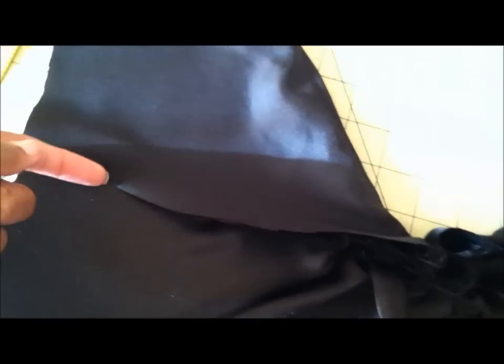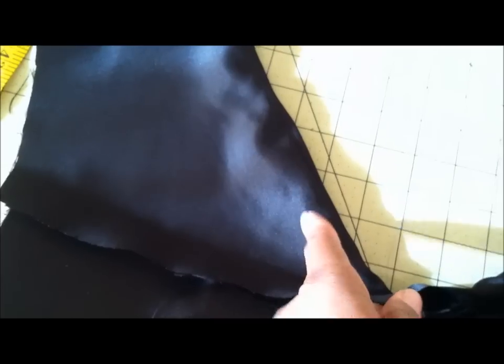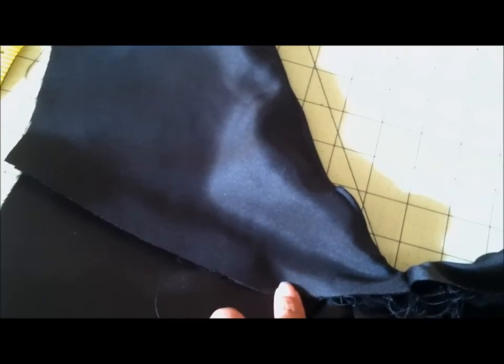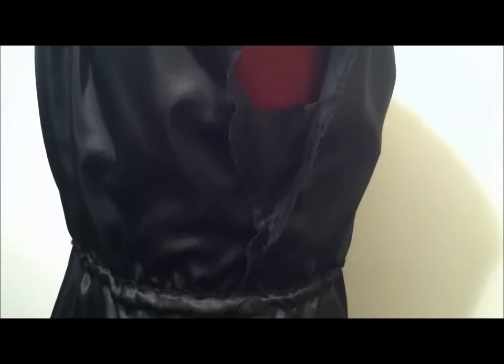I'll baste down the shoulders and do a top stitch on the right side of the fabric to anchor this down. This is the inside of the sleeve treatment on the blouse.